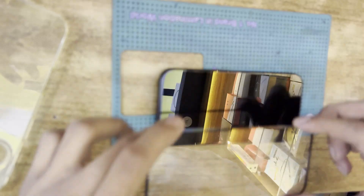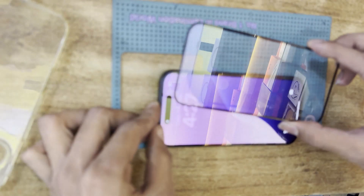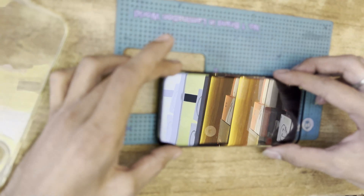Simply pull up the screen guard — once you pull it up, the screen guard will be easily removed without any interruption. You will also find there is no damage.